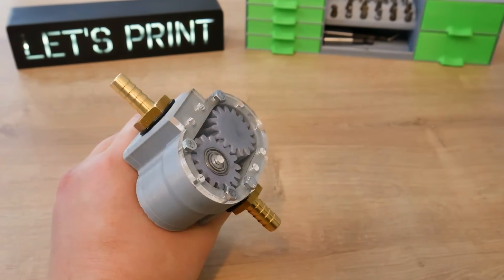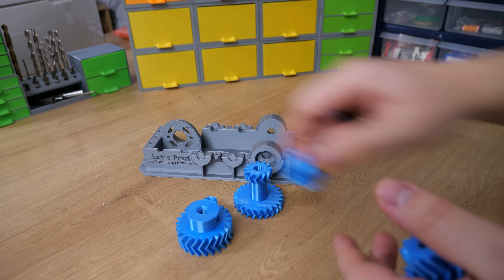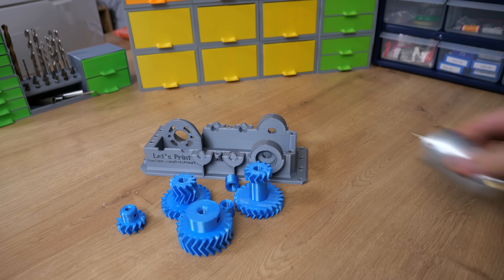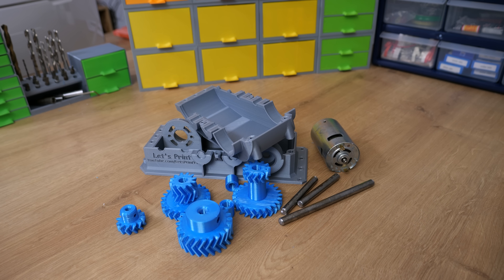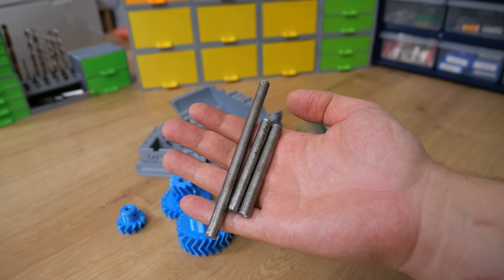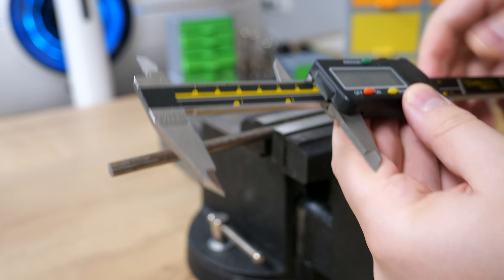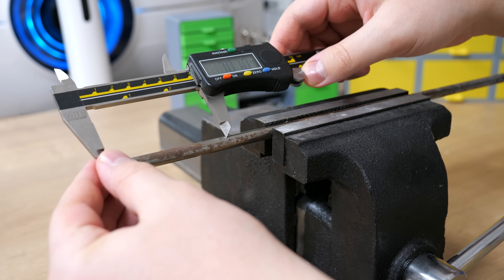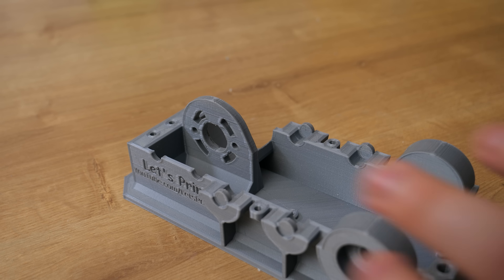For this build we need: a 3D printed gearbox body, 4 different gears, 2 spacers, a 775 DC motor, 3 shafts of 8mm diameter, and the lid. Two of those shafts are 8x70mm and one is 8x120mm. I'm using a steel rod but it can be aluminium or any other material, as long as the diameter is 8mm.